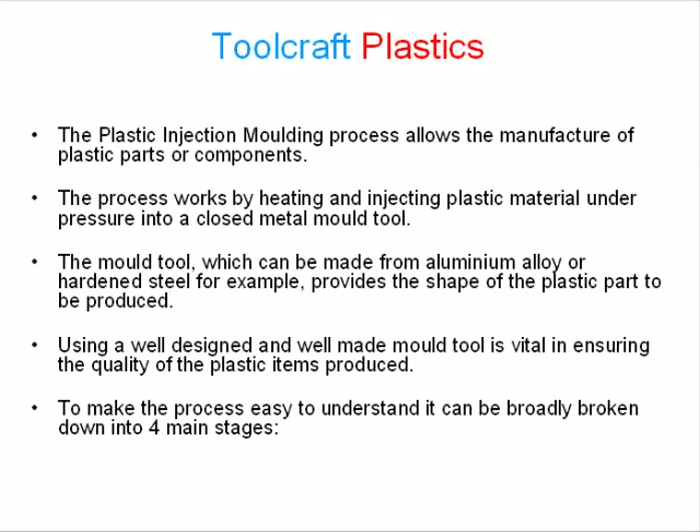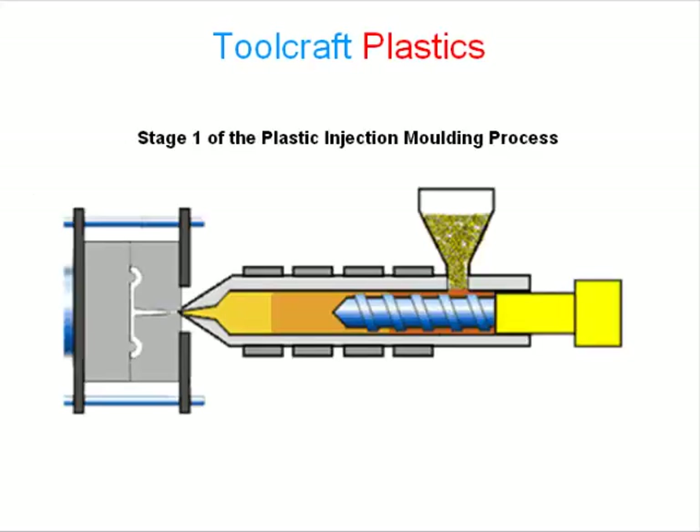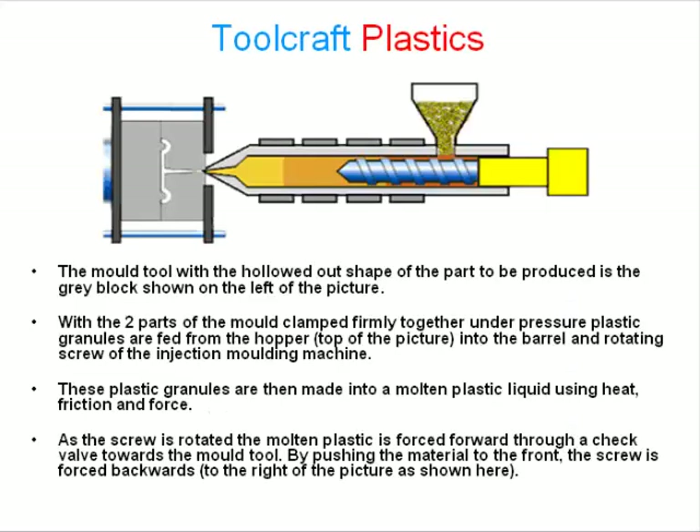To make the process easy to understand, it can be broadly broken down into four main stages. Stage 1 of the plastic injection molding process: the mold tool with the hollowed out shape of the plastic part to be produced is the grey block shown on the left side of this picture.